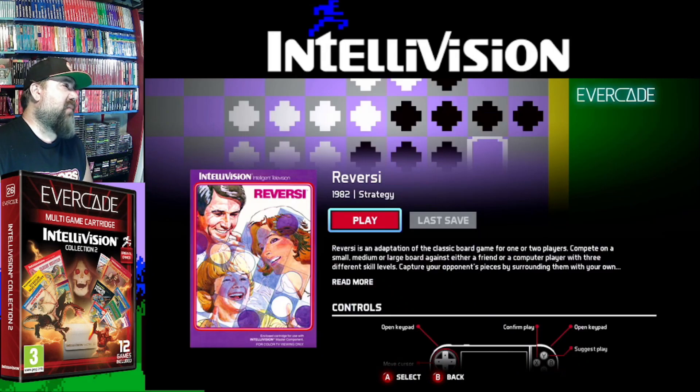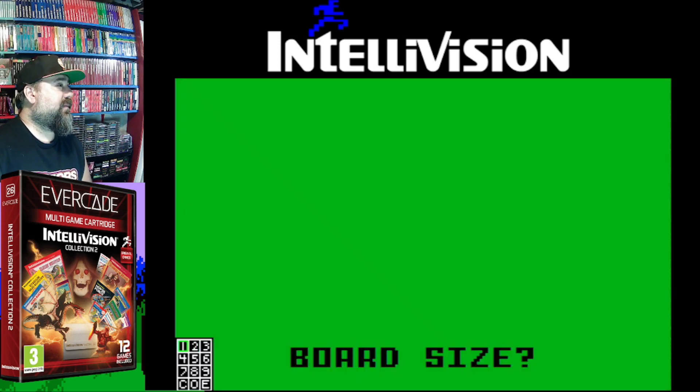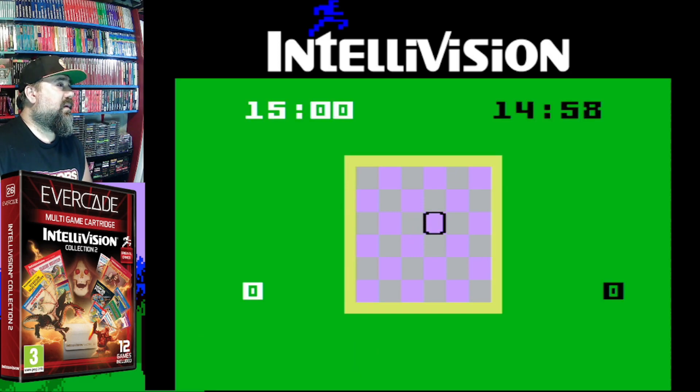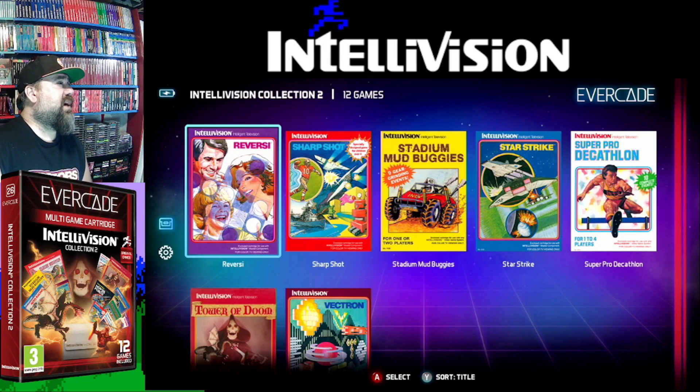Reversi — I'll pop this on, but I don't understand why this was put on. I understand board size. I guess that's the board size, skill level. I don't know what I'm doing. And that's Reversi — some sort of fellow checkers style game.